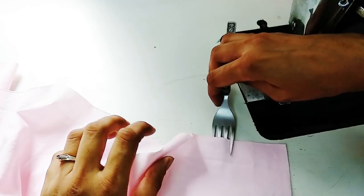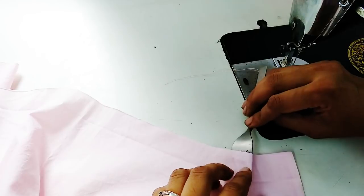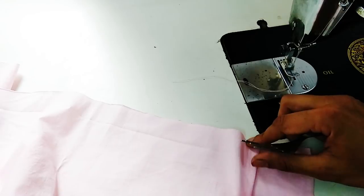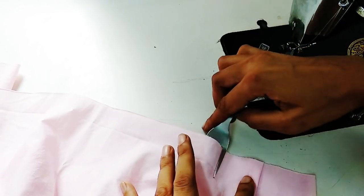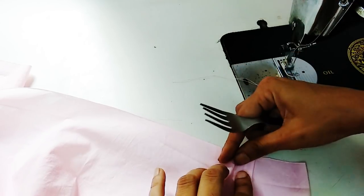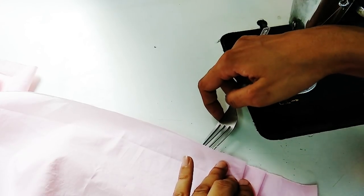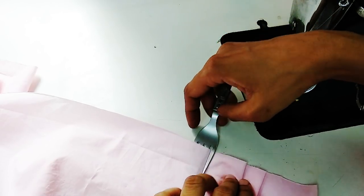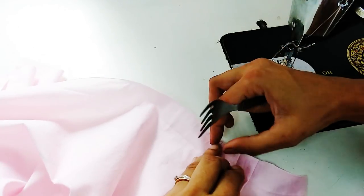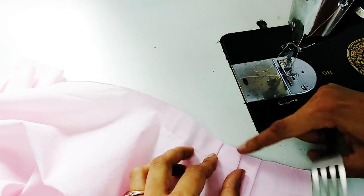Now we make the pleats. You can make it even a gathered skirt using the method I shared with you earlier, or leaving two inches from the side, using a fork, simply make small even pleats. You can use pins to set them in place, and here you'll get very neat, tidy, and beautiful small pleats.